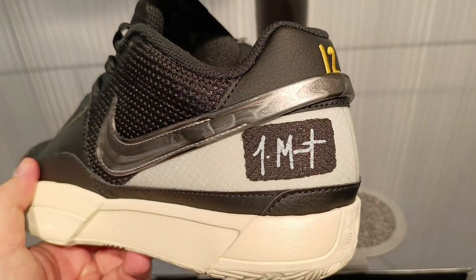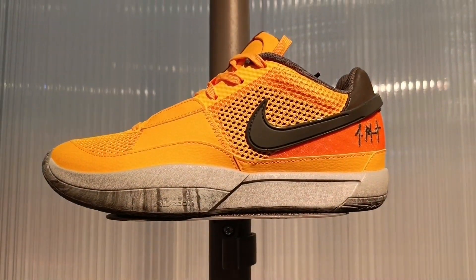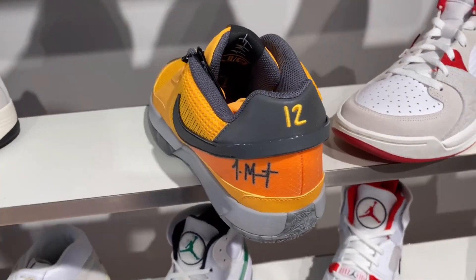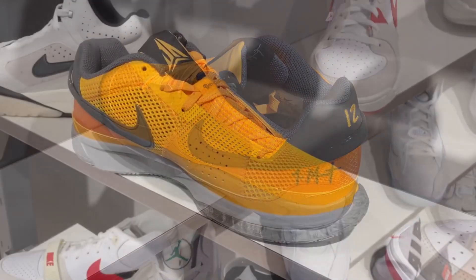Since I was gearing up to cop a pair, I almost went home with the yellow wet cement colorway, but again they didn't have my size. I was told by the guys here that all of the big sizes — 11 and above — have been bought up by resellers. What a bummer.